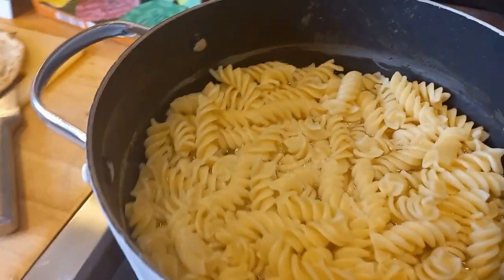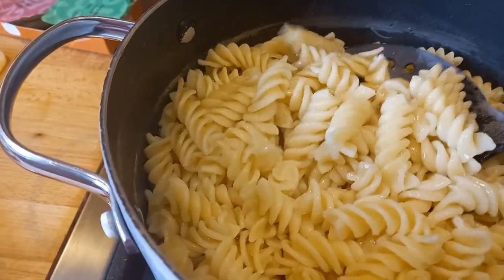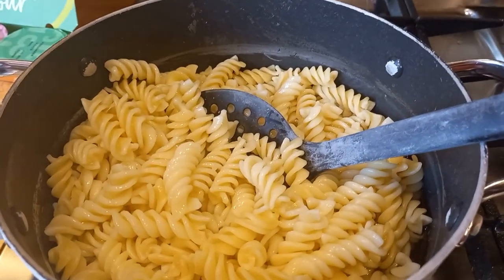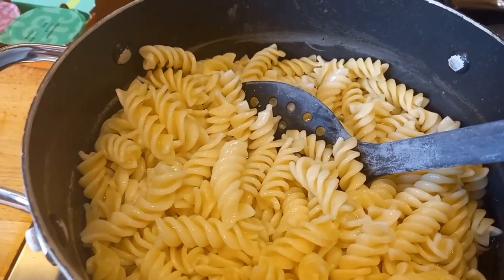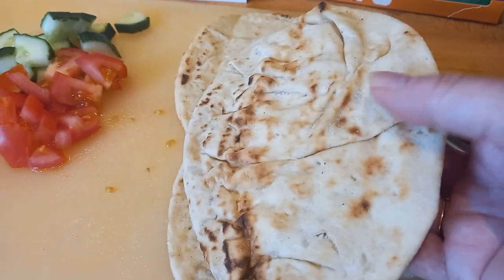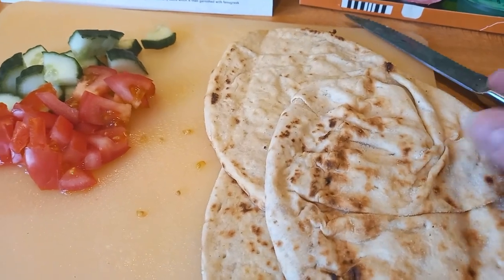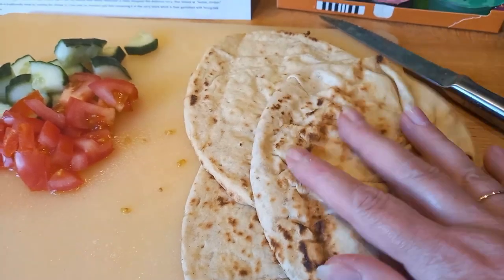The butter chicken has nice pieces of chicken thigh, sliced onions, passata, all the seasonings, and then cream and butter added at the end. We've had a lot of rice this week, so I've cooked some pasta to have with it instead. As I always say on the channel, don't be stuck thinking you can only have curry with rice — have it with a jacket potato, mashed potato, or pasta. I've also got some deli kitchen flatbreads from the freezer, warmed through, almost like a chapati or naan.